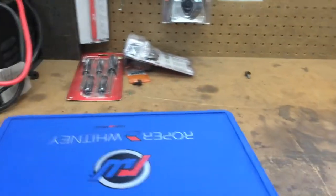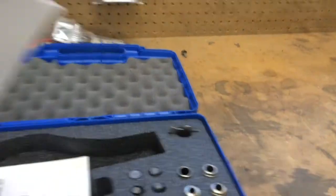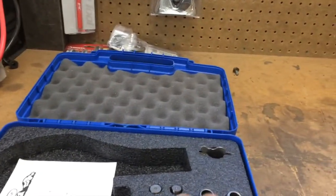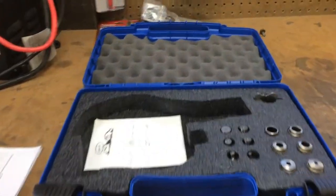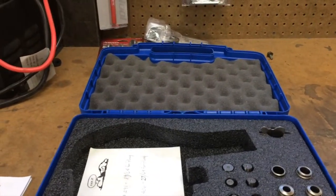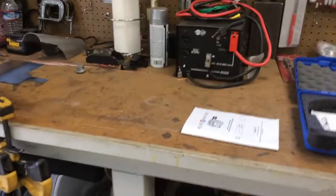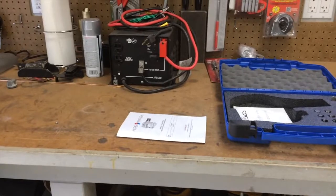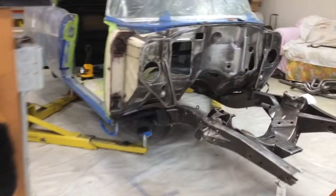Roper Whitney. It comes with seven dies, so you can do everything from an eighth inch up to seven sixteenths. Punches those holes in the metal, and it goes up to 14 gauge or something like that. It's pretty heavy duty. Anyway, that's what we made these plugs out of.